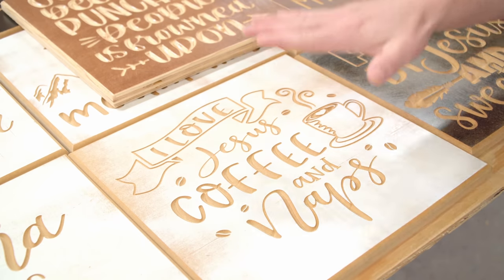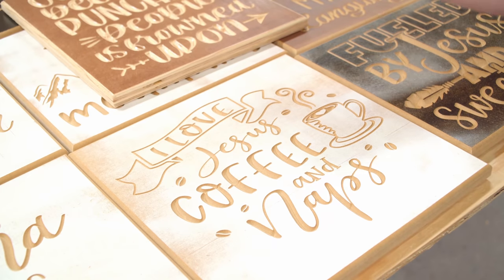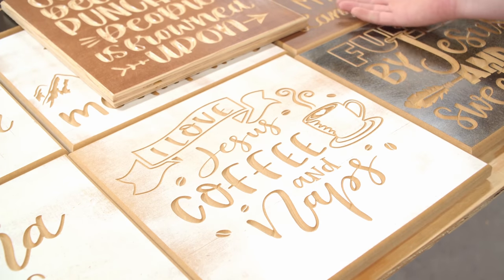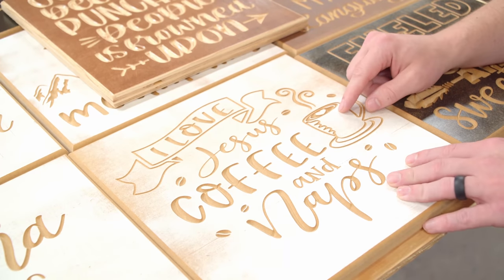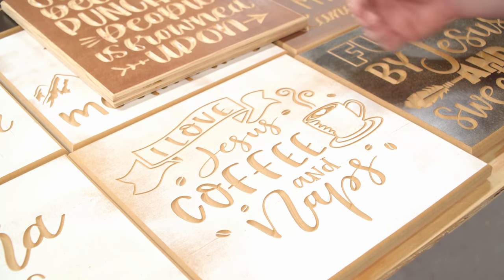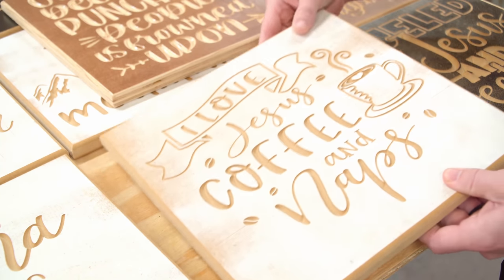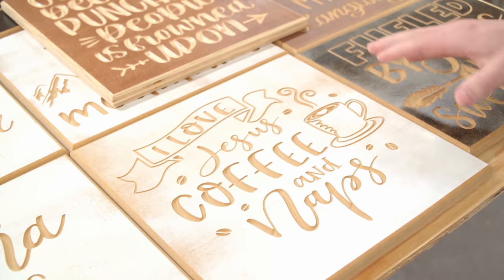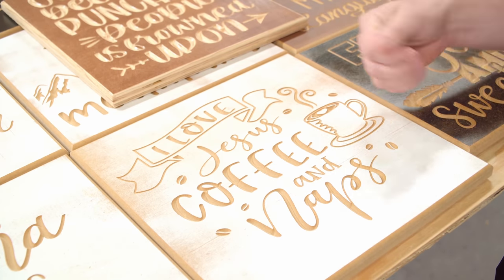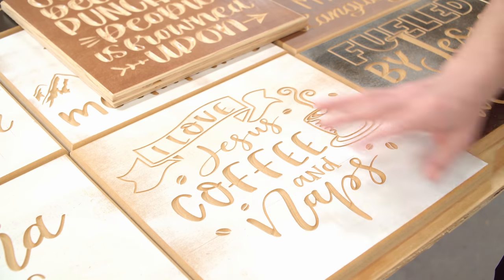MDF carves so nice, so perfect every single time. As long as you do some type of finish treatment, it looks pretty darn good. The majority of people who buy decorative signs could care less about wood grain — they want the overall vibe of the sign. They're buying it because of the subject matter, not the material. So if it's something really nice, I'll go with a solid wood like ash — ash is my favorite wood to carve. If I'm batching out, I'm going with MDF.